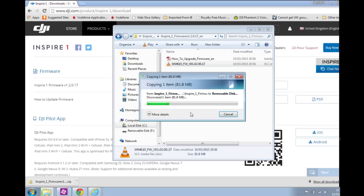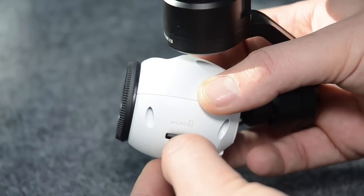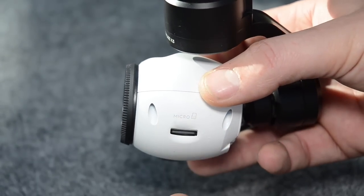Then just simply drag that to the folder — that will drag it to the root folder. It's important you don't put the update file into another folder; it has to be in the actual root for this to work. Once you've done that, just take the SD card out of your USB adapter and put it back in your camera.